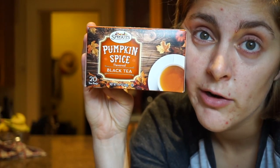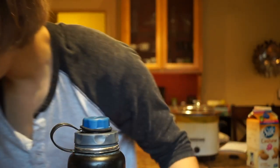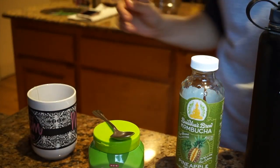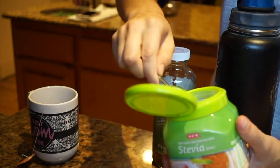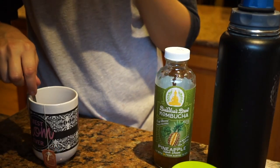I got this at Sprouts, but Trader Joe's, Walmart, your local grocery store, or Amazon should have something like this — I'll link it in the description. The mug is so hot I have to use a towel. I open my little tea packet, throw it in the mug, let it steep, and I add about half a teaspoon of stevia.